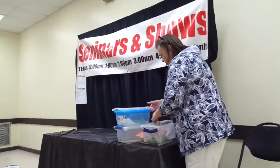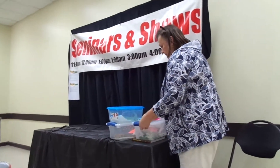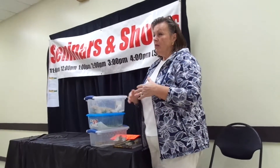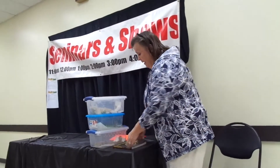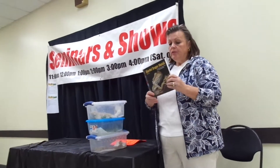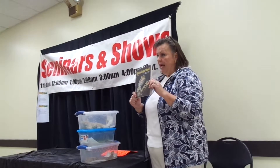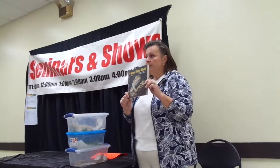I also want to recommend: if you get one, it's hard to find reliable information. There's a lot of information on the internet but most of it's wrong. I have found this book — if you go to a Repticon there are people selling books and they'll have this. This is the best source I've found.